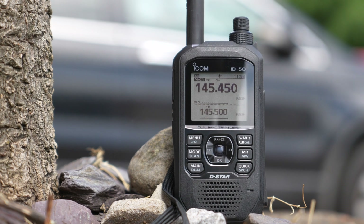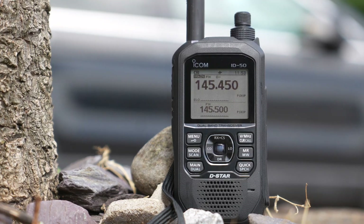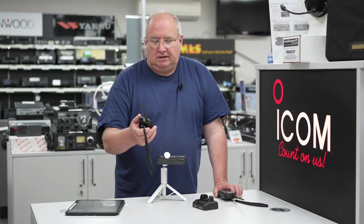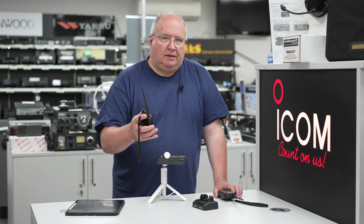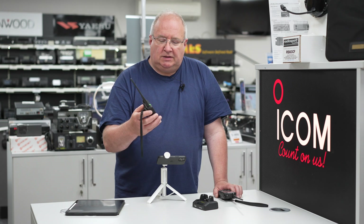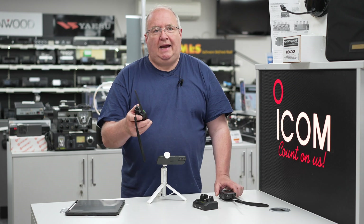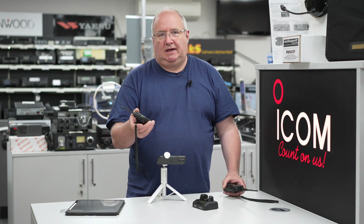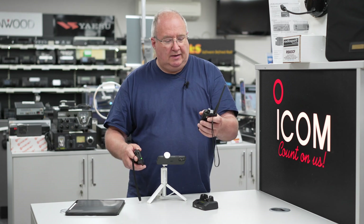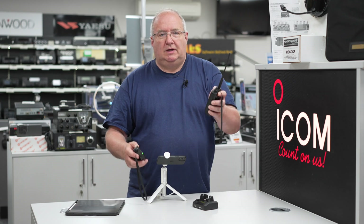So who is this handheld for? I think this is going to be ICOM's entry-level D-Star radio — probably the cheapest D-Star radio available. It's aimed at someone who maybe already has an ID52 and wants a second D-Star radio.